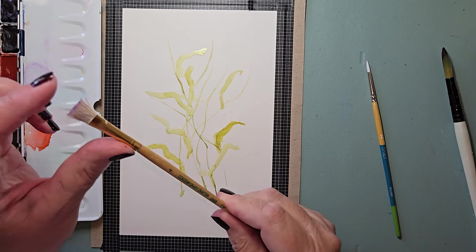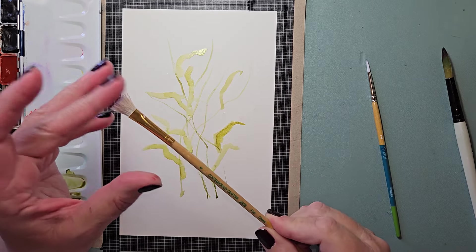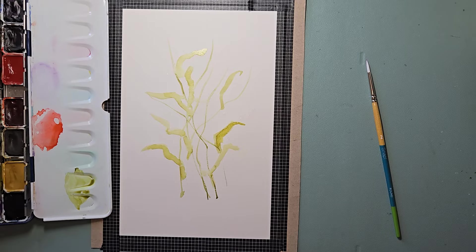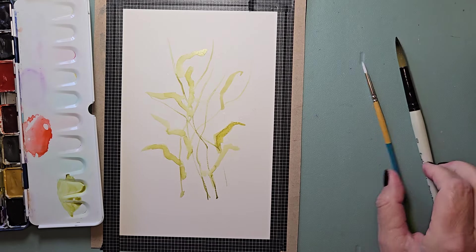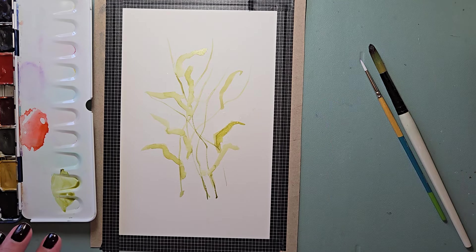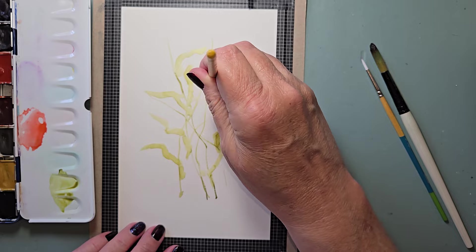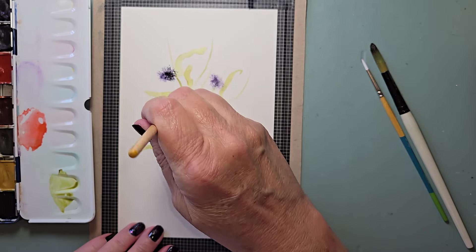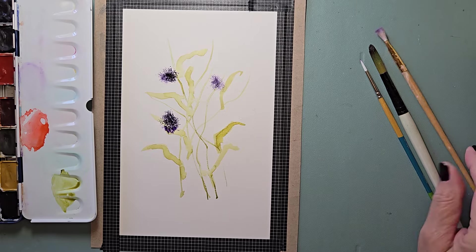Rinse. Now I'm taking a stippling brush — it's like boar hair, really tough. I'm not going to wet it, but I'm going to take my big brush and wet some paint, going into my violet and just activating it. I rinsed that off, and now going right into that paint, I'm going to give it a pounce on the paper towel. I'm just going to put some — and this is going to be where the flowers are.